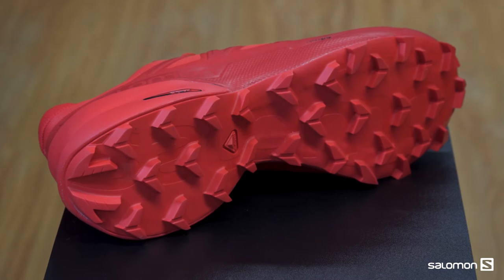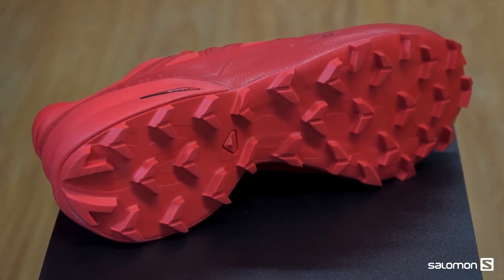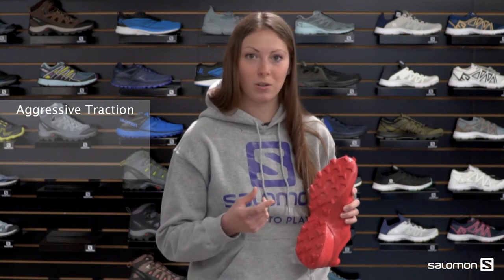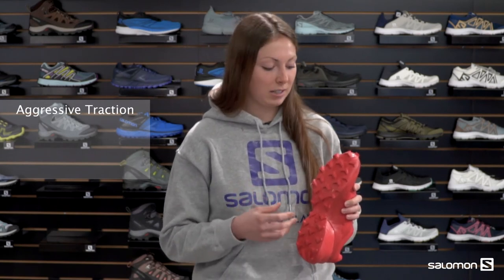In addition to that, you're going to see a new improvement in our lug geometry and spacing. Our lugs are just a little bit bigger and the spacing between them is also a little bigger, and that's going to help you grip and it's going to make shedding mud and debris way easier.